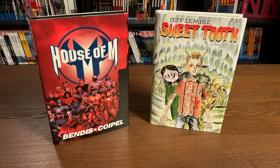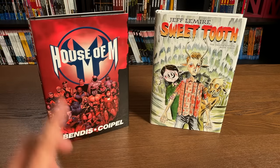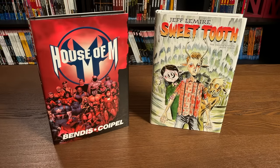Not only preference, but also availability. Both of these deluxe hardcovers — Sweet Tooth and House of M — have never been available in omnibus format. Sweet Tooth is getting a compendium, which is a soft cover, standard size, thick book collecting the entire series. And House of M is still only available in trade paperback as well as an oversized hardcover — no sign of an omnibus yet, but I'd love to see that one day.